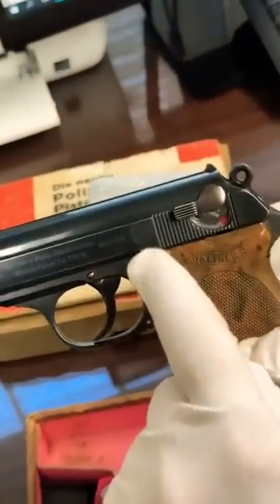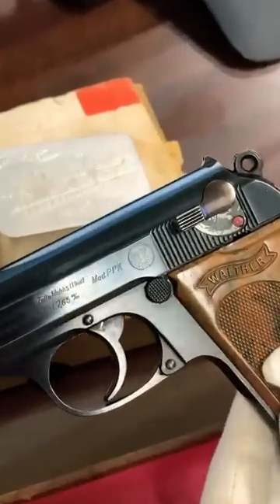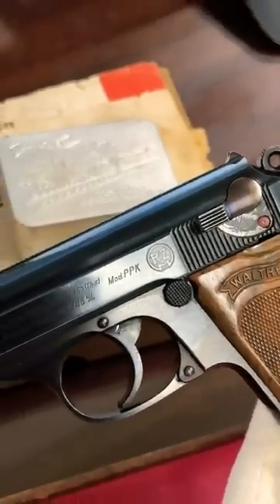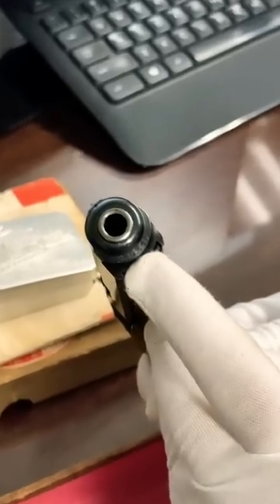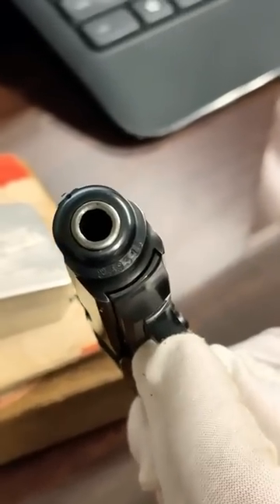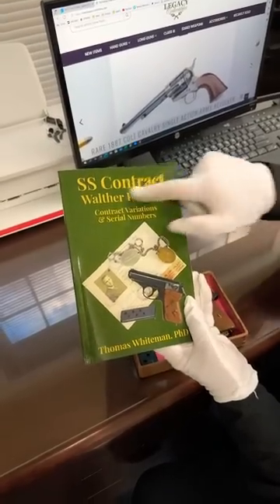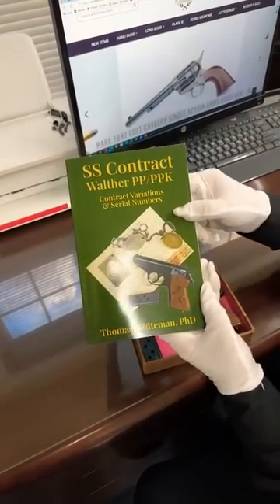RZM. The RZM marking shows that it was made in 1934 and issued to a party member. And now for the money shot — it was muzzle numbered, which means it was issued to the SS. How do I know that? Check out my book, available on amazon.com.